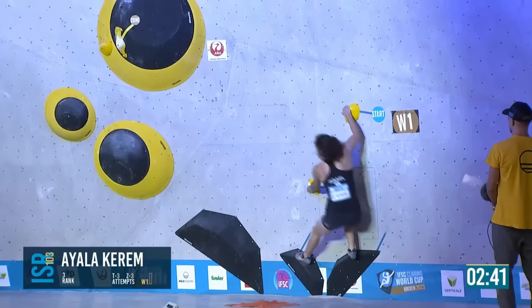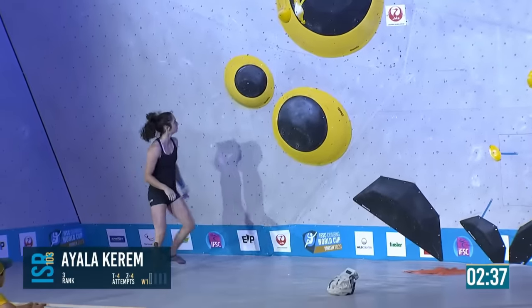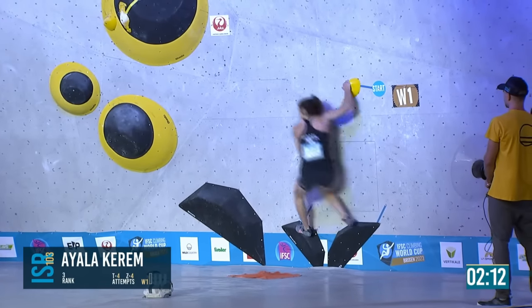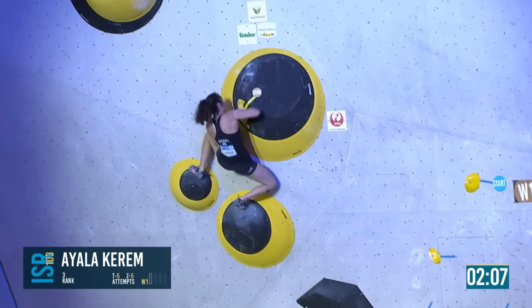On a boulder like this, there are a lot of different ways to do it, and it's really just about committing to one. It was like a cartoon print in the men's final. She's in — a little scramble with the feet — and she right away goes for the press.